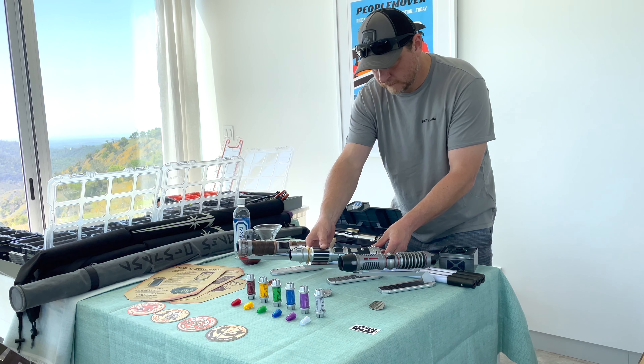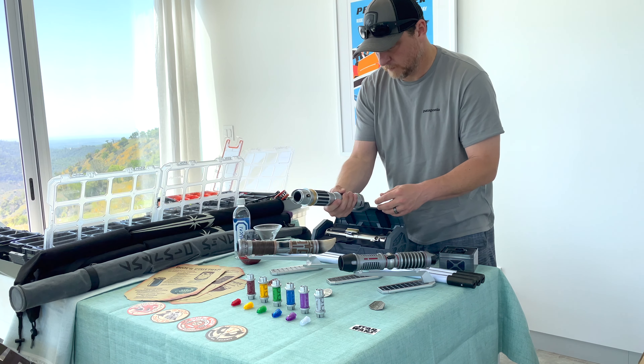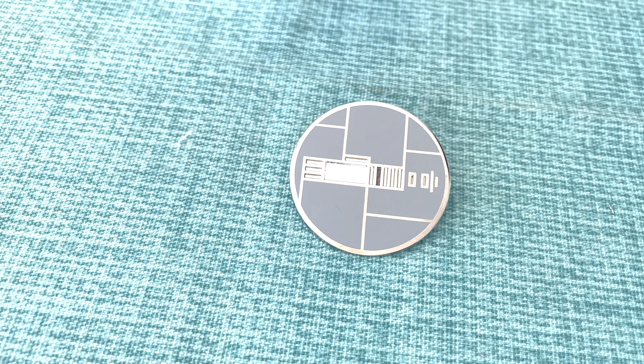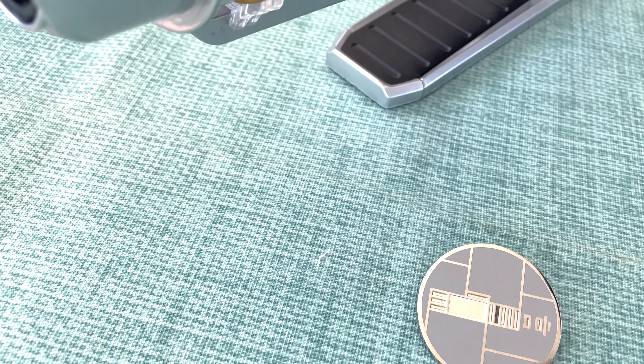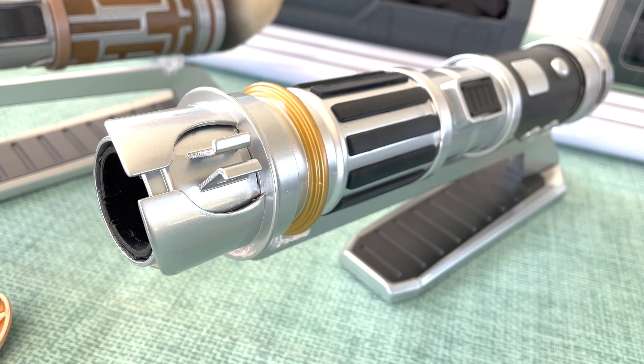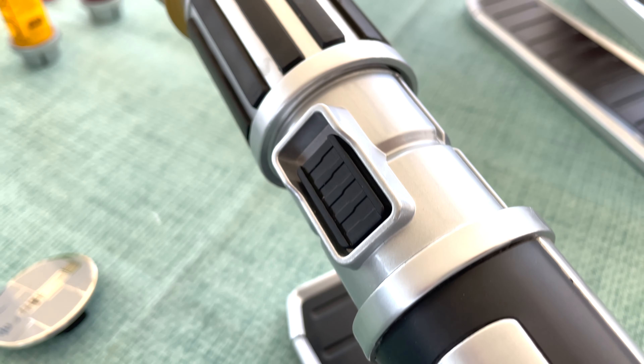Moving on to the next, we will see another saber that I again gave money to a family member in order to go through the experience — we chose the Peace and Justice. Here's the pin that comes with each lightsaber experience, and here are the parts that I picked out. I was very happy with how this came to me.